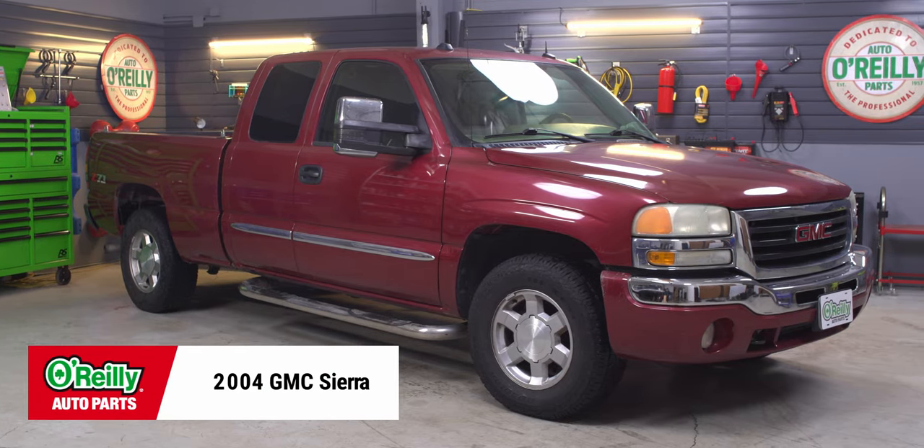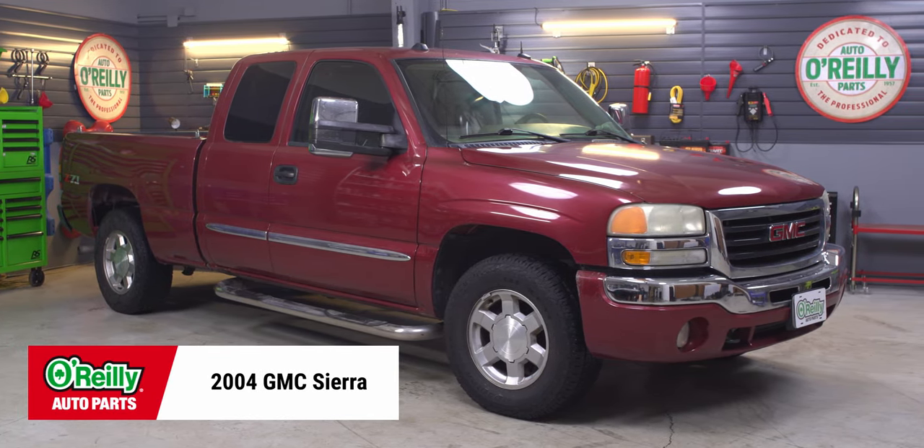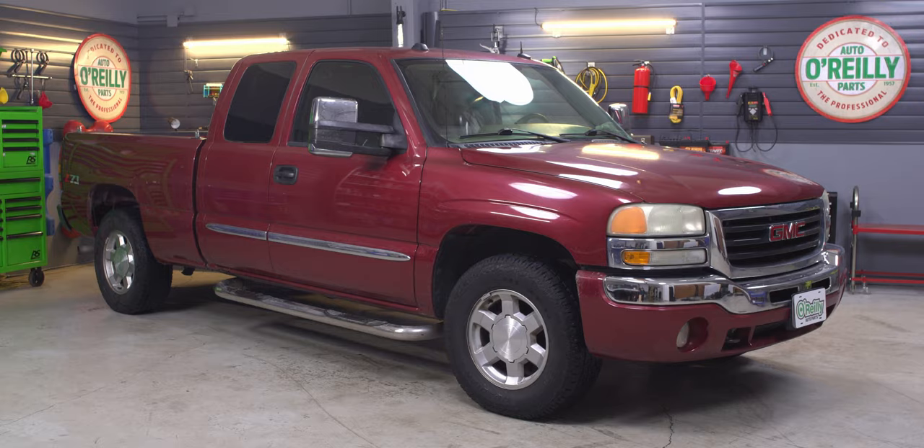Today I'll be changing the shocks on this 2004 GMC Sierra, and the procedure will be similar on a lot of early Silverados from about 1999 to 2007, but be sure to know the specifics for your truck before getting started. If you're not completely comfortable doing this yourself, we'd be happy to recommend a professional technician in your area.